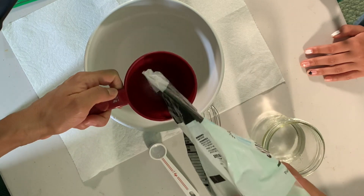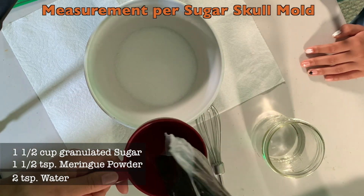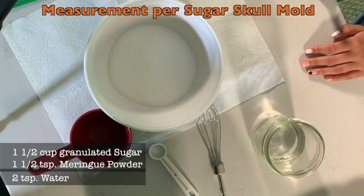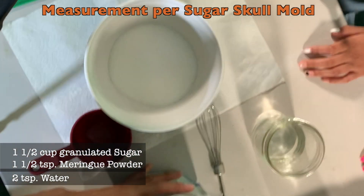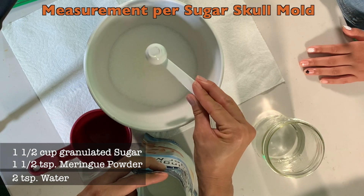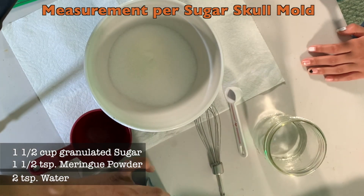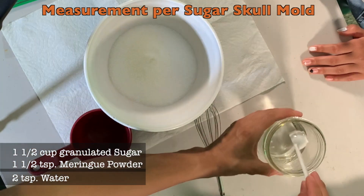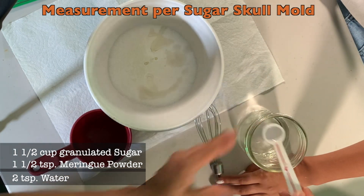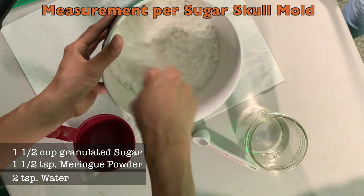Alright everyone, let's start. First off, you want to start with one and one-half cup of granulated sugar. Now remember, this is only for one half of the Sugar Skulls head. If you're going to do two, you want to double the measurements. Now you're going to need one and one-half teaspoon of meringue powder. And now we're going to want two teaspoons of water. For mixing, I would recommend a whisk like the one that I'm holding right now — I prefer a whisk because it mixes it better.